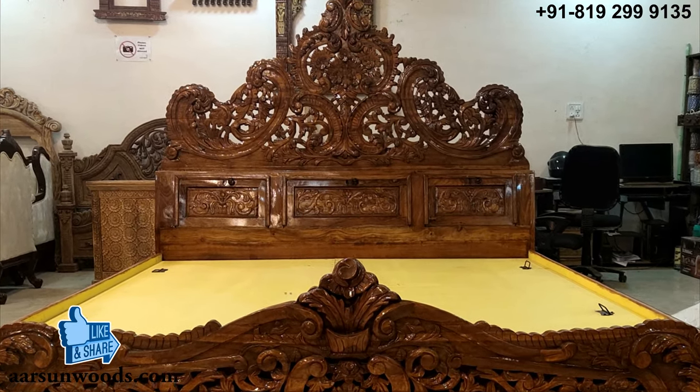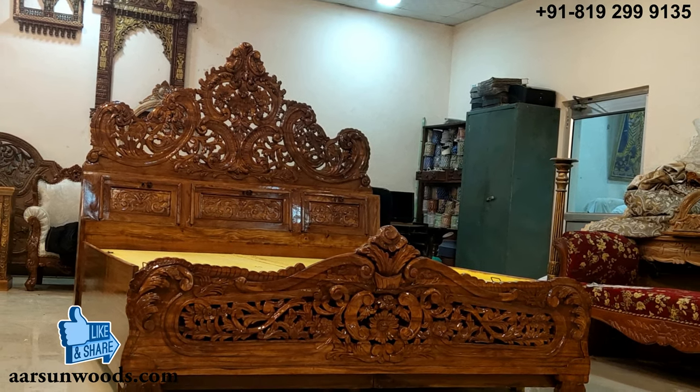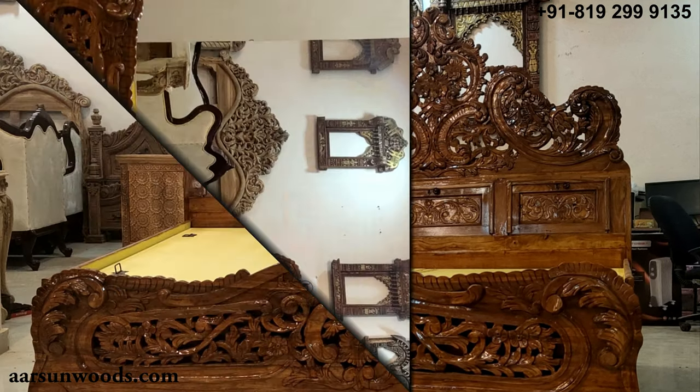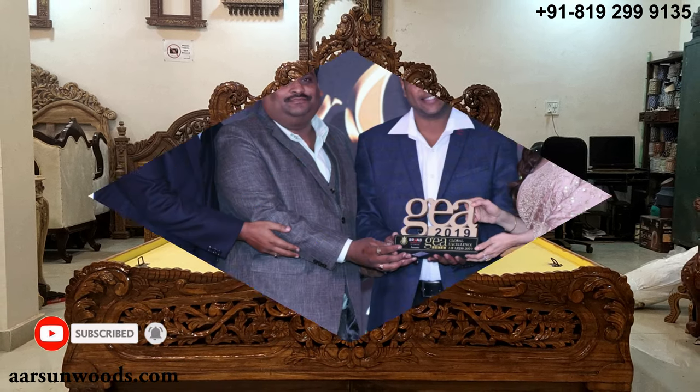I hope you like the art of our city and the quality of our craftsmanship. I'd request a few comments on how you like it. If you want to see more such items, please subscribe to our channel — we'll keep showing similar items. Thank you.